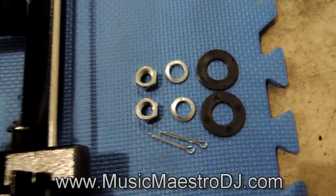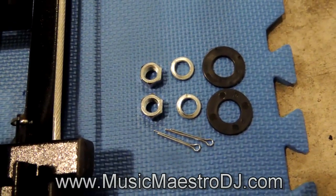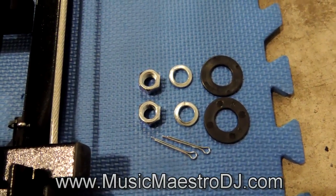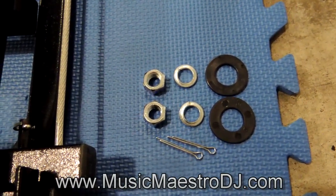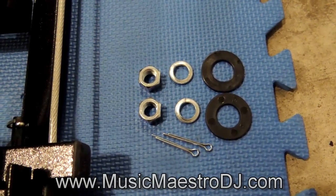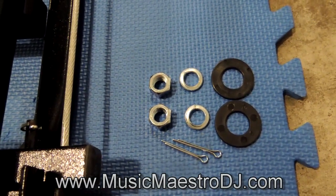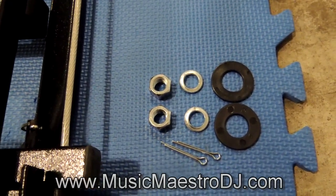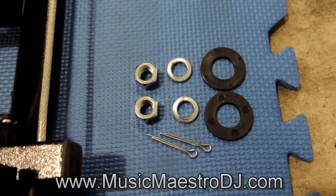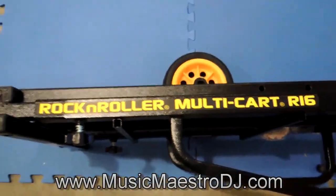Here's a quick shot of what you'll find taped onto the frame of the unit. To mount the wheels we've got some nuts and lock washers to mount the casters, and some black plastic O-rings to mount the big rear wheels, along with cotter pins to lock them on.